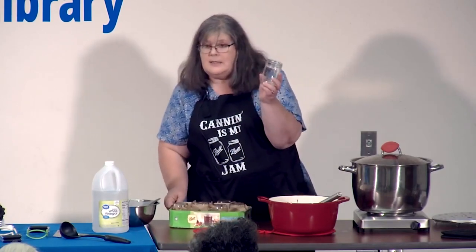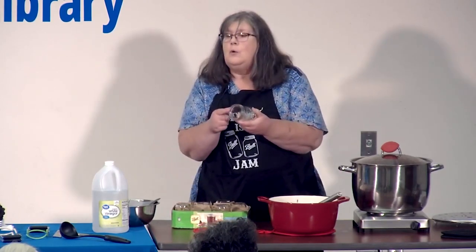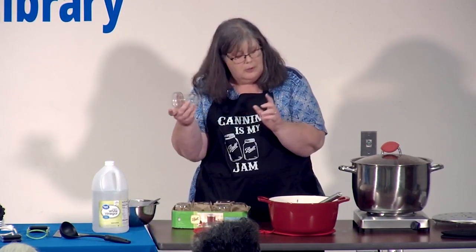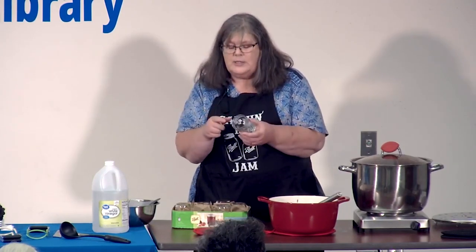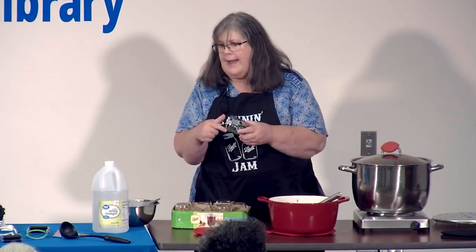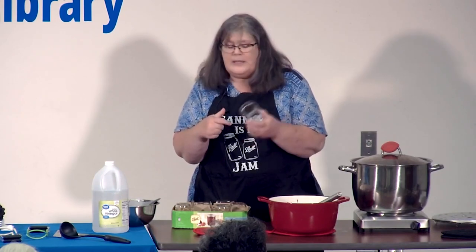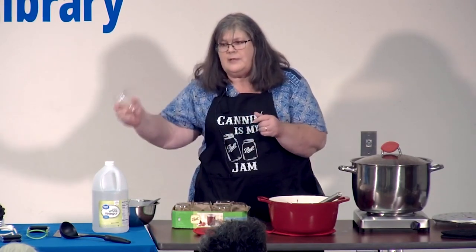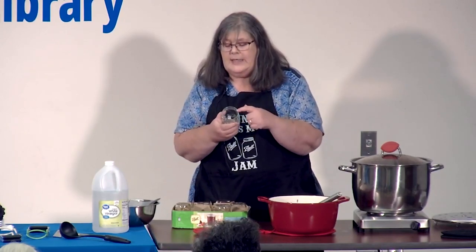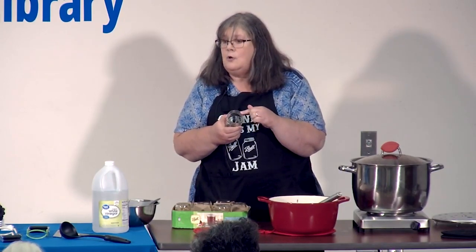This is a half-pint jar. Every time you reuse your jars, wash them and check the rim. You cannot use a jar that has a chip or a crack. It might still look great — you can use it for nails in your basement or buttons in another room — but it can't be used for canning if the rim is no longer stable, because your lid needs that rim to seal.